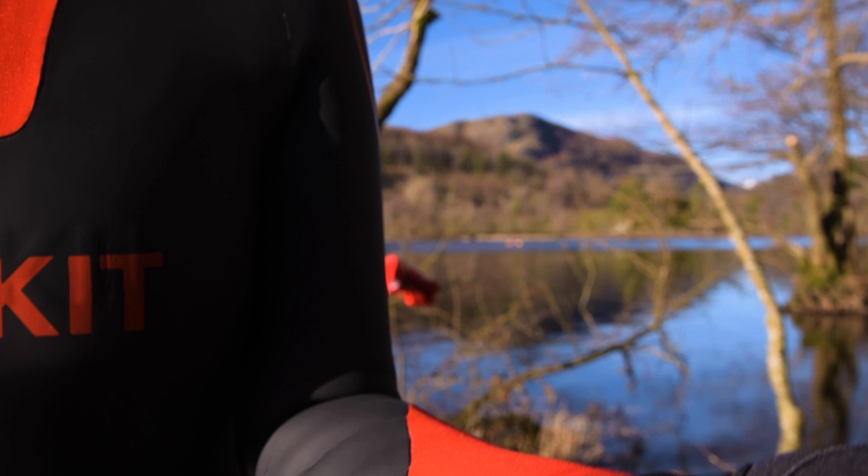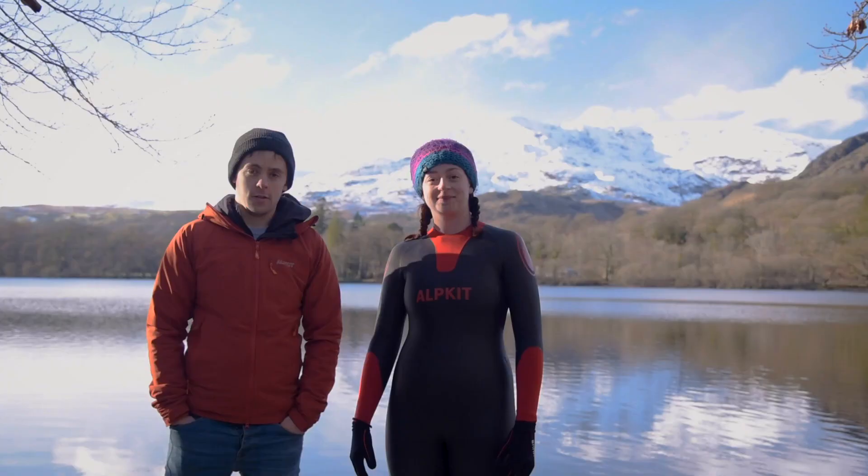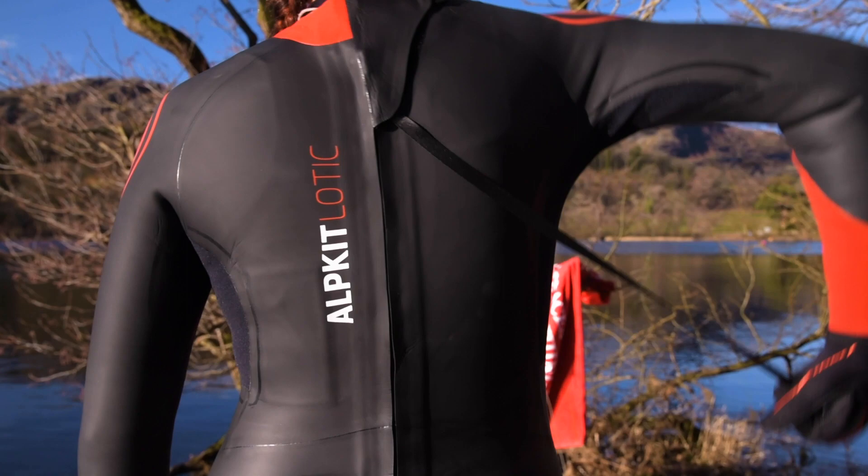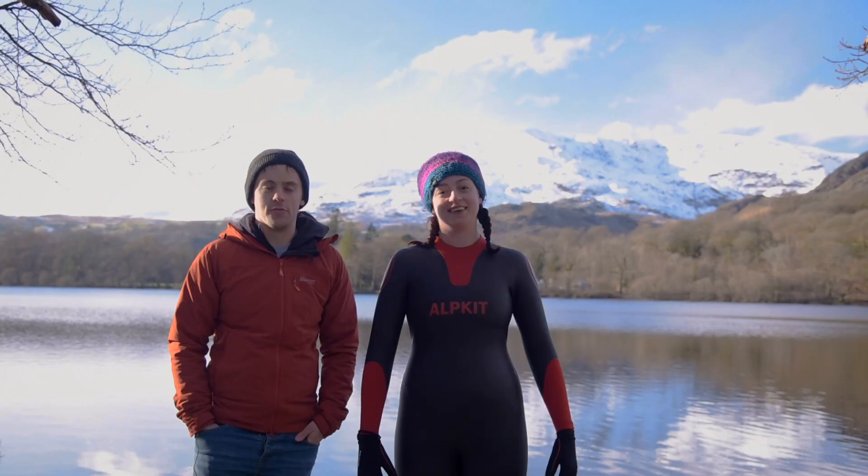With the Lottick, we include black tape inside the wrists and the ankles so you can cut them to make them your perfect fit. The Lottick has also got an internal pocket for stashing away any of your valuables, and a deep lanyard zip to make getting in and out of the suit really easy by yourself.